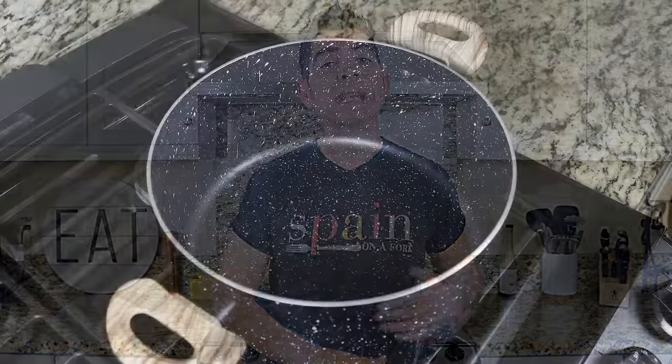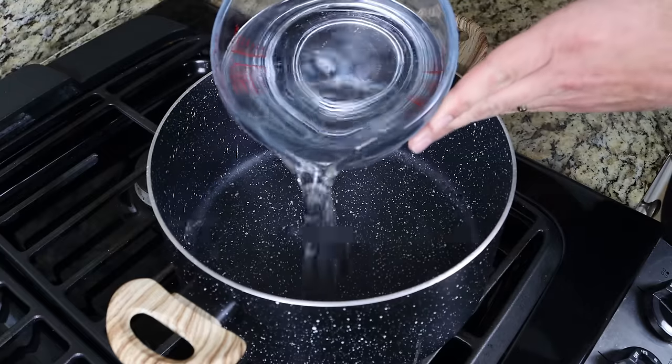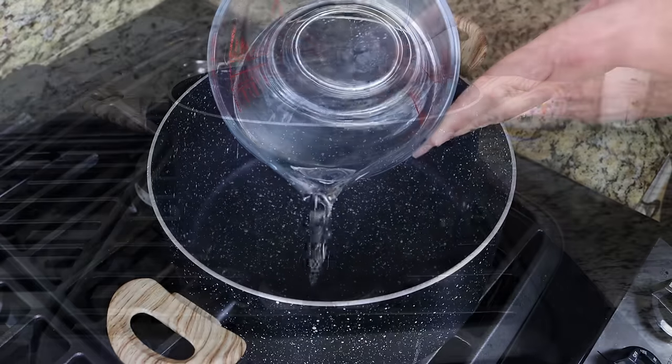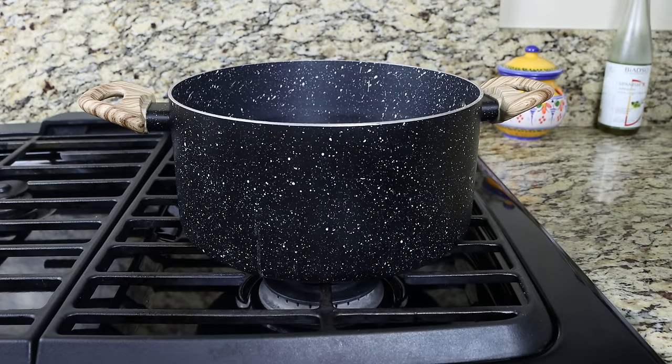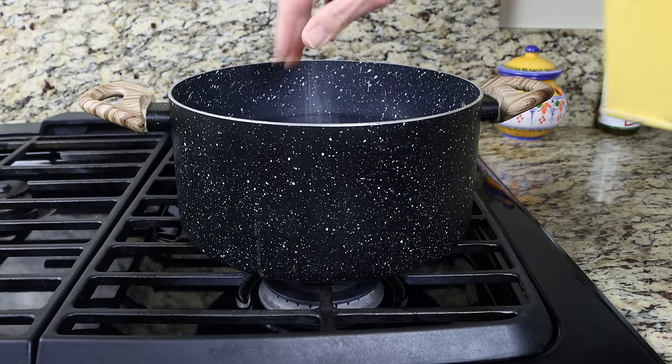Let's dive right into this. I'm going to fill the stock pot with some water — you want to go a little over the halfway point — then season generously with sea salt and heat it on high heat.